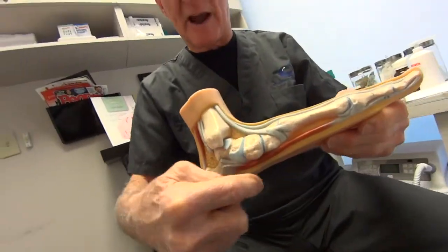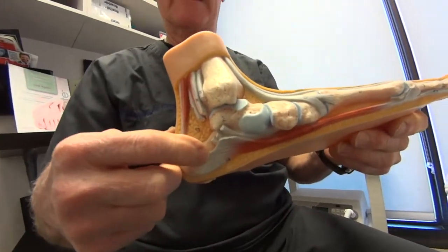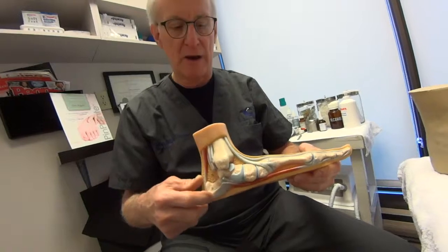It puts strain on the structure at the bottom called the plantar fascia. People have heard about plantar fasciitis — it becomes inflamed at the attachment. If it does this long enough, you develop a heel spur, a little projection on the bone.